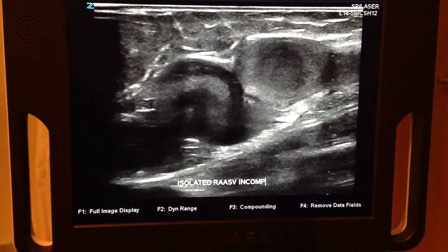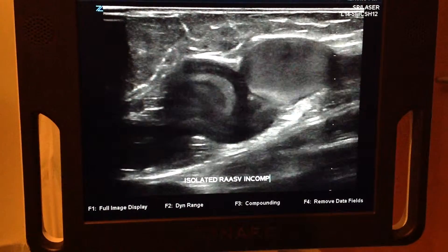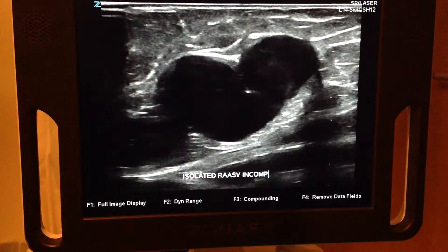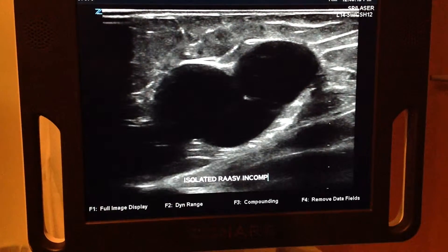This patient has an incompetent anterior accessory, which is what you're looking at. There is a valve in the middle which, as you can see, is not functioning well. There it is right there. And as soon as I let go, it fills right back up again.